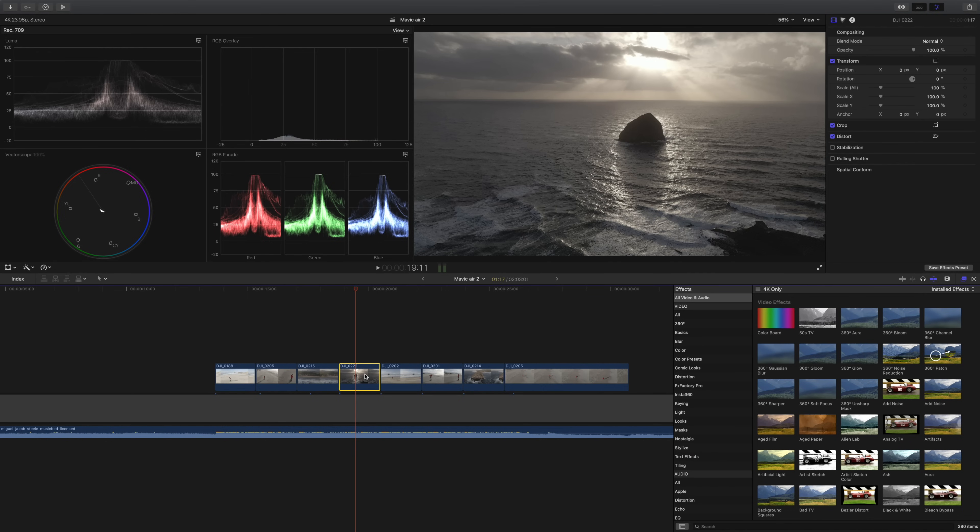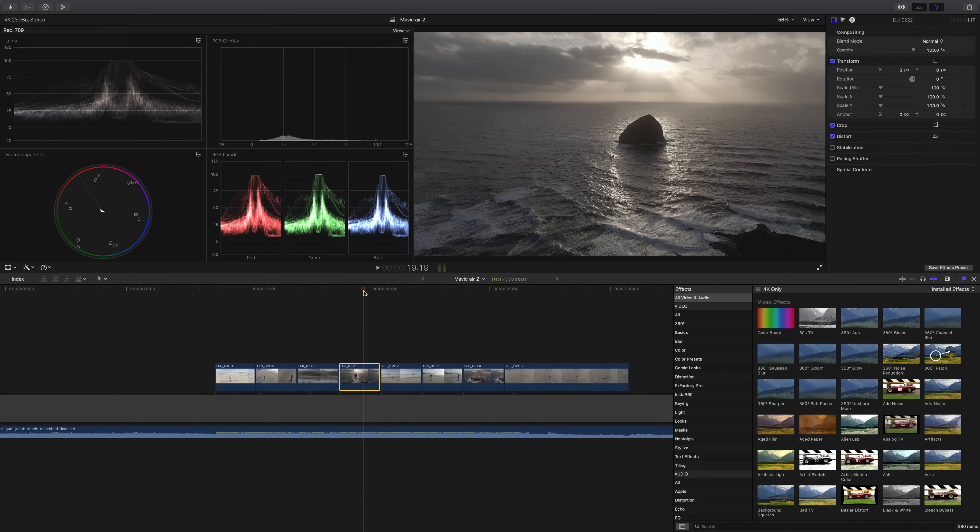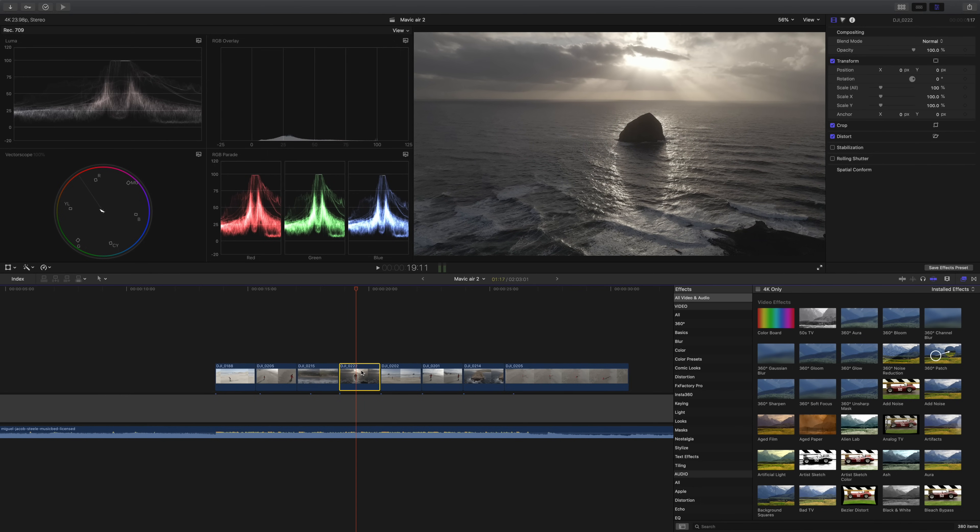Here's a little trick if you want a quick cinematic flare — bring in a letterbox to give you that cinematic 2.35:1 aspect ratio. Move it around — yeah, that looks pretty good. That's a pretty cinematic-looking clip. Before and after — looks nice.